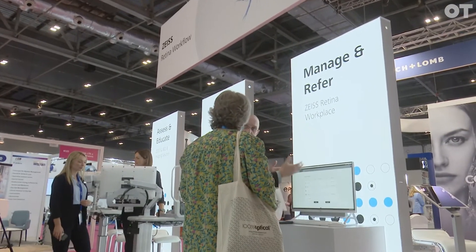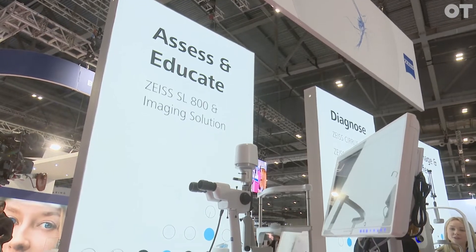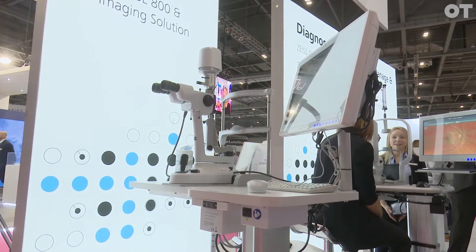We're talking about workflows this time — glaucoma and retinal workflows. Starting off with what you do at the very start: you assess and educate your patients using essential line products, autorefractors, and the lens meter. This is our new premium slit lamp with Zeiss optics and an imaging module, which is really nice for recording anything you want to record for your patients.